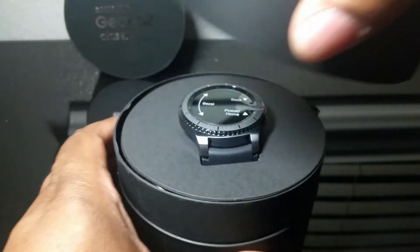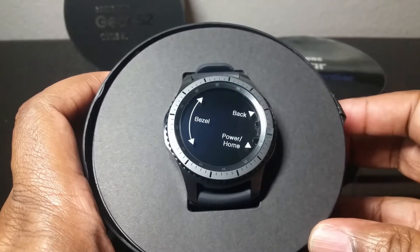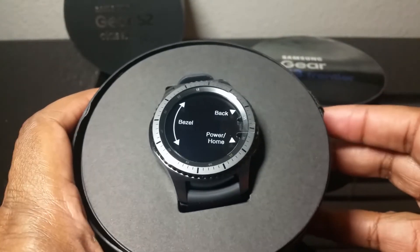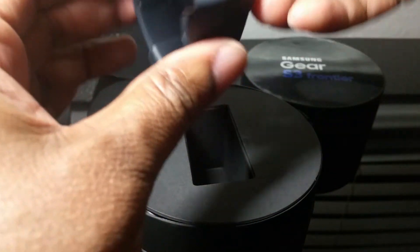Open this up right here, and right off the top you're greeted by the watch. You can see where I kind of messed up the box a little bit, but it's okay. We're gonna pull this out and set this aside.